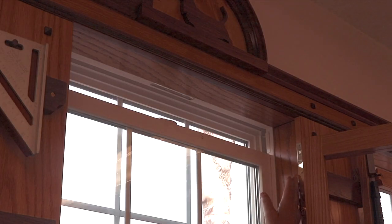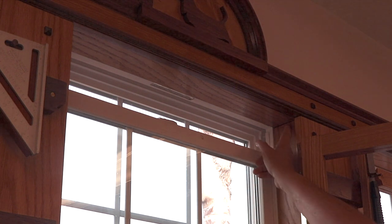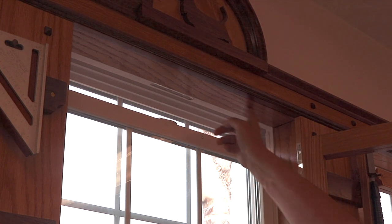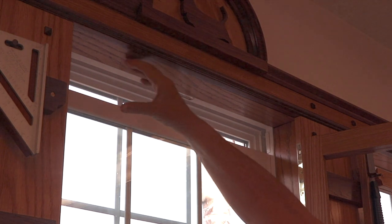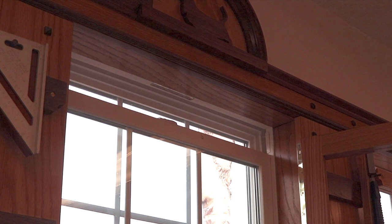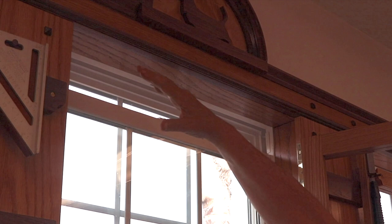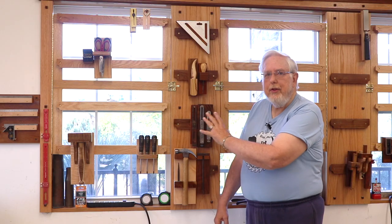Because I have so much space between this board and the window, I'm planning on putting my window shades right up here. They'll be above where I can see through the window and out of the way, but I'll be able to pull those down at night or if there's too much sun coming in — especially when I'm trying to videotape. So I'm planning to put window shades right up in this cavity at the very top.